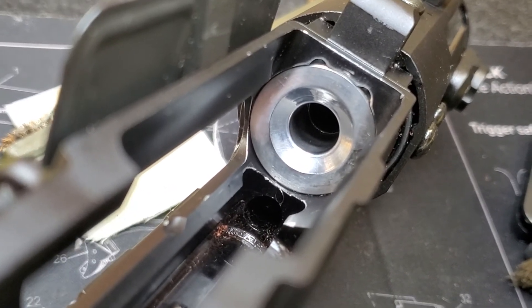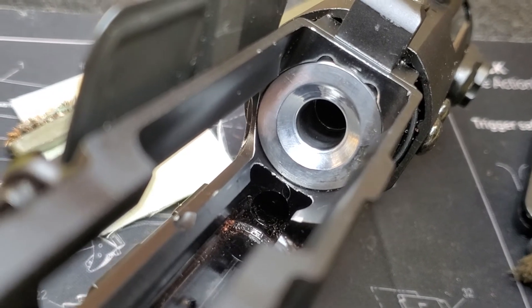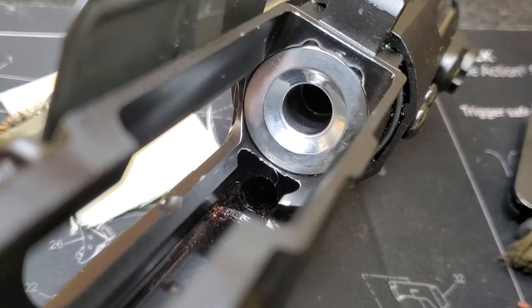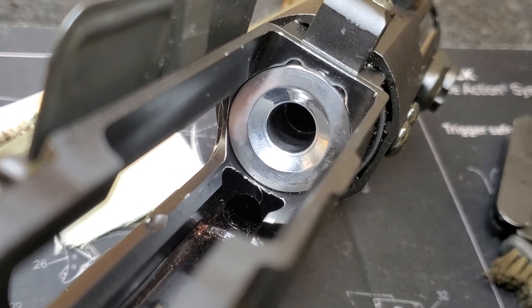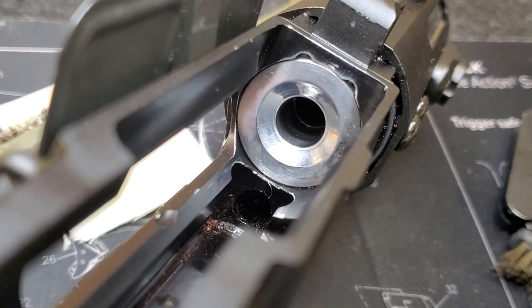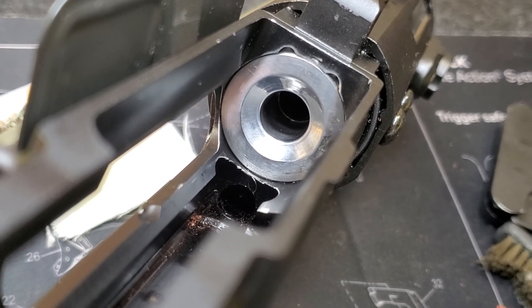First is lightening the buffer. Instead of using 5.3 ounces, you can drop it to 3.6 ounces. This will solve any short-stroking issues.